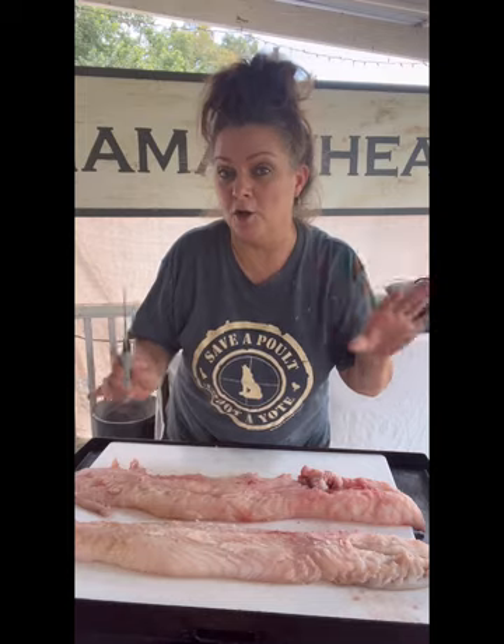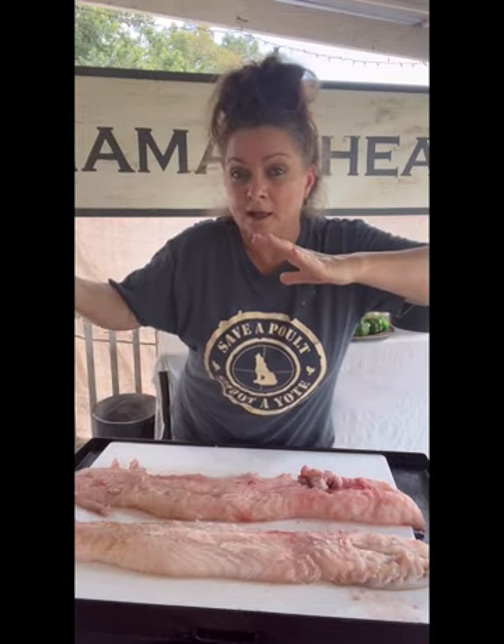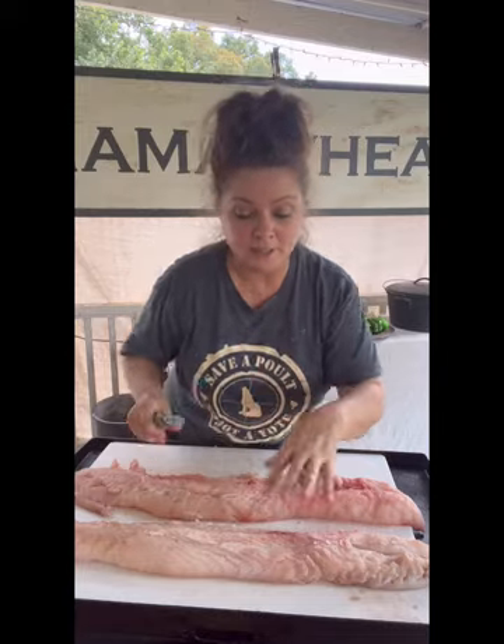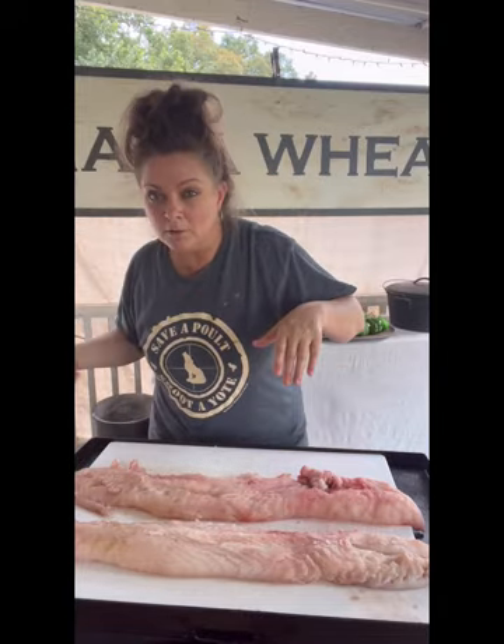Did y'all see how we did that? What he did was just kind of went down the backbone to expose both of those fish loins, and then he just stayed close to the bone all the way down.